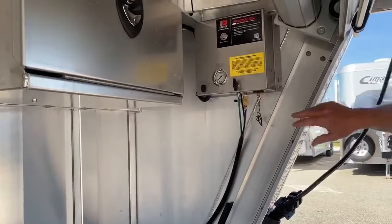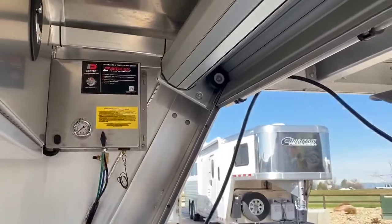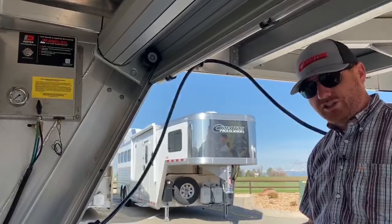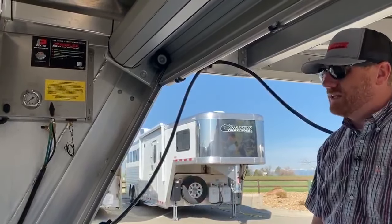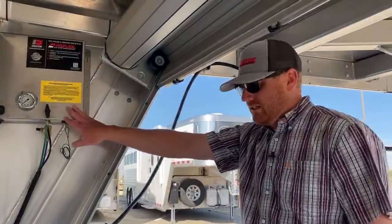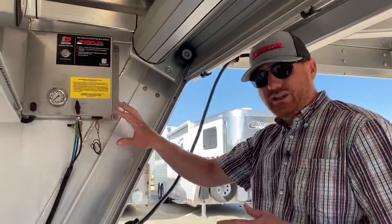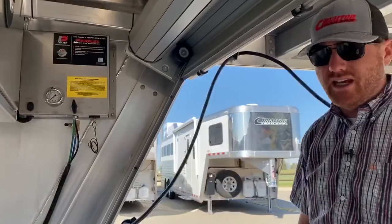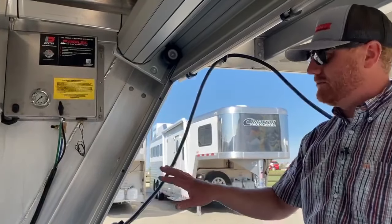Over here is the compressor for the air ride system — it's a self-contained compressor. This system is made by Dexter Axles. They have rubber torsion axles, a shock kit, and then the air ride system. If something happens to the air — air lines, bags, anything to do with the air itself — it'll set down on the rubber torsion axles and you can still get down the road. It's a very easy system to use.